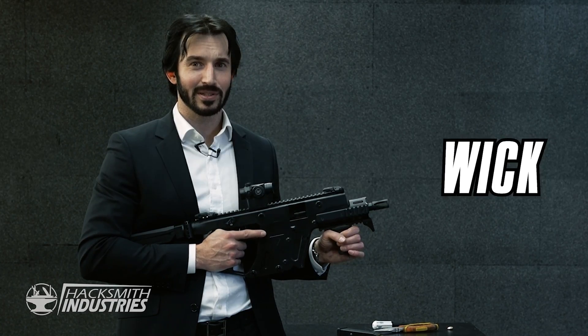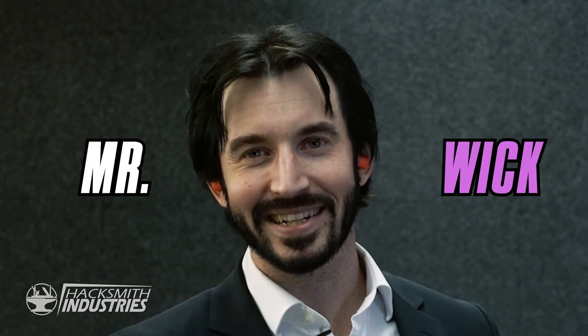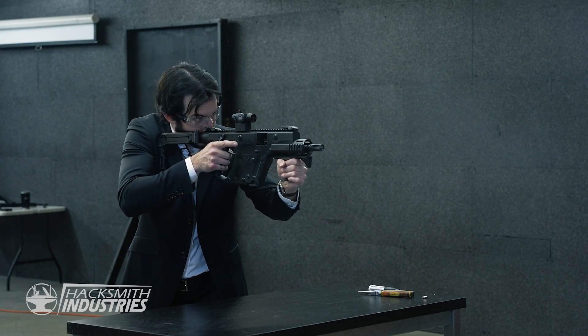Man, it sounds weird calling him John, John Wick — Mr. Wick. Not really. And ours.